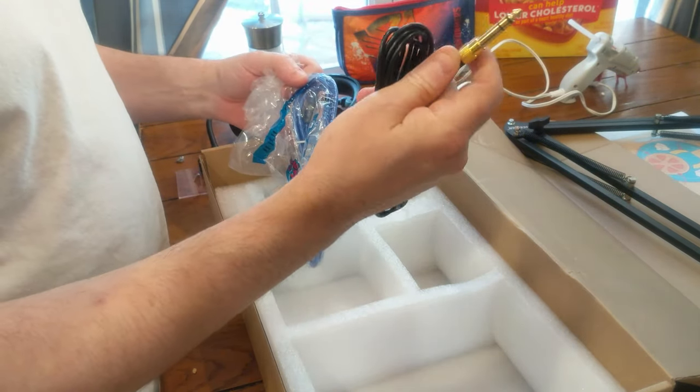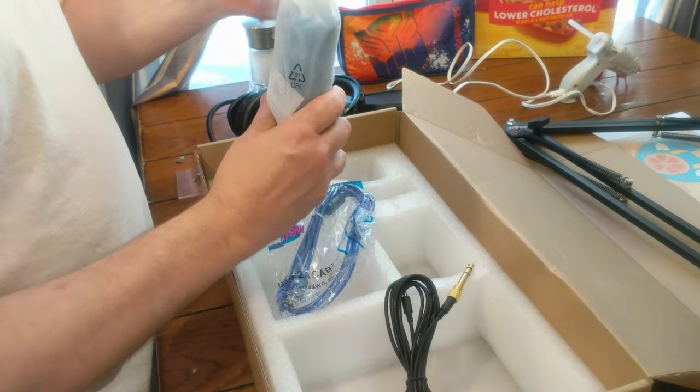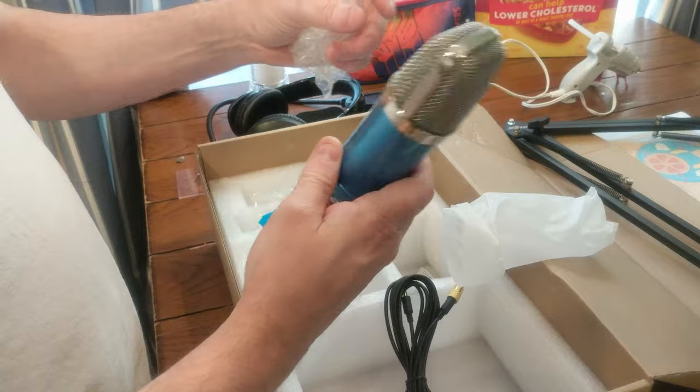We've got the old school mic input, and here's the heart of the matter — this is the mic.